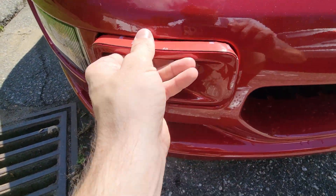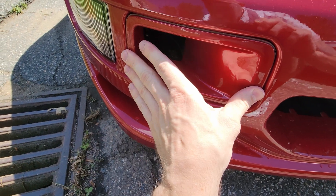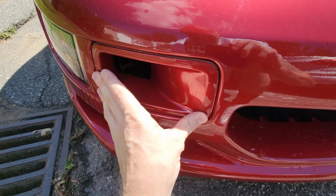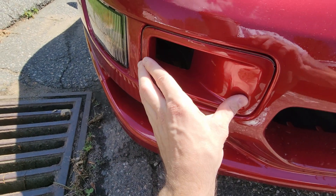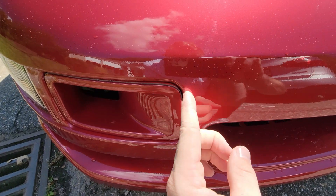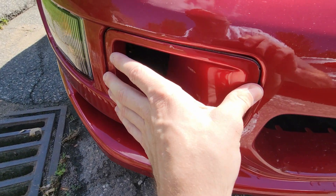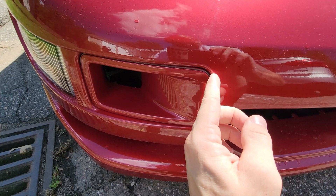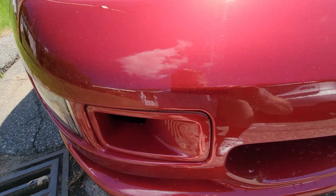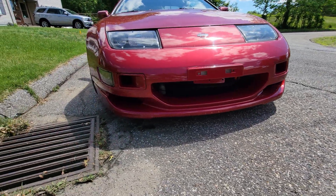Now let's fit the second one and see how she fits. This one fits pretty well on the bottom but there's a little space here and here, so I'm going to put a small extra piece right there and right there. And there we go — nice and flush, looking good.